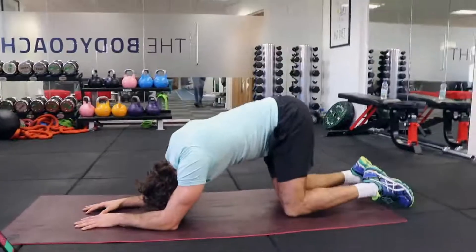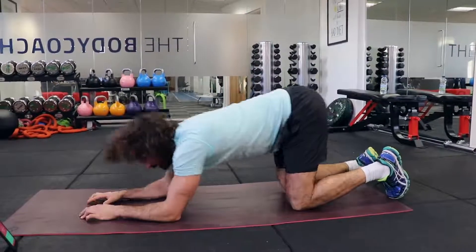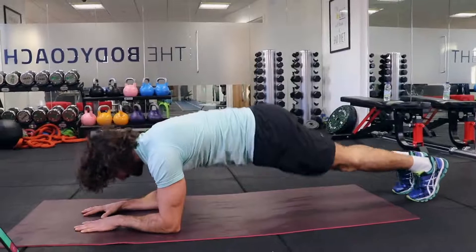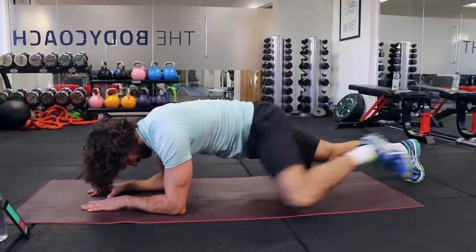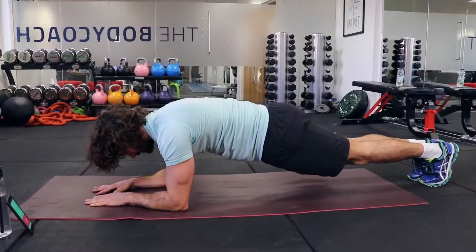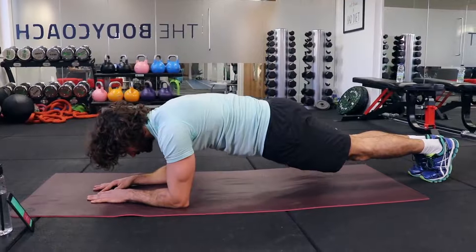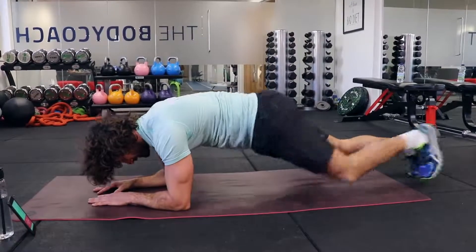One more to go — final set. This is definitely an abs blast. If you can't do the knee-to-elbow, just do a normal plank and hold it nice and flat — squeeze the abs. If you can, progress and lift those knees up.